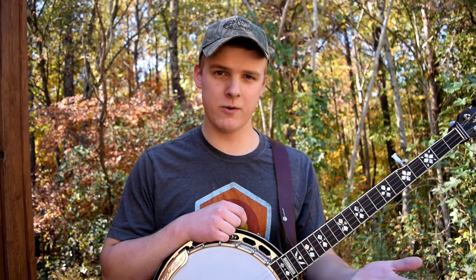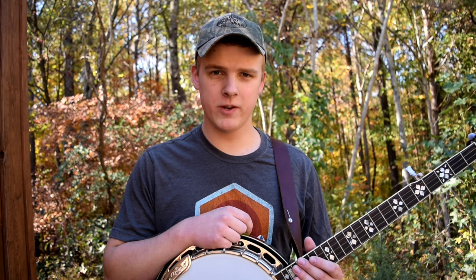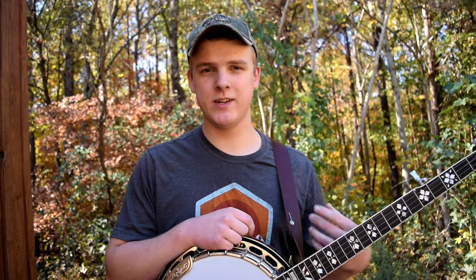In conclusion, whether you get an inexpensive or expensive banjo is totally up to you, but I do think it's a good idea to start on a more inexpensive one for the reasons I mentioned. However, if you know you're going to stick with the banjo and really love it, there's nothing wrong with starting out with a good one either. Just do what your preference is — I hope this video was helpful, thank you so much for watching, and I'll see you next time.